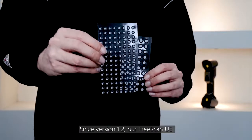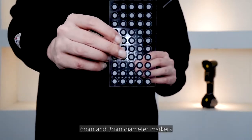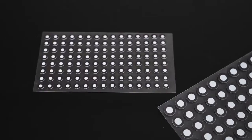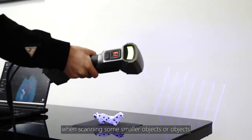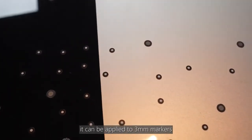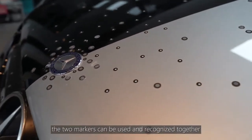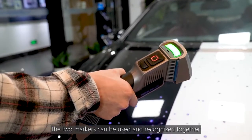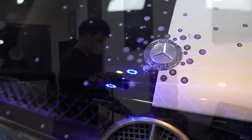Since version 1.2, FreeScan UE supports two kinds of markers: 6mm and 3mm diameter markers. For example, when scanning smaller objects or objects whose surface is not suitable for sticking large markers, 3mm markers can be applied. In addition, the two markers can be used and recognized together, which also improves the experience of FreeScan UE.